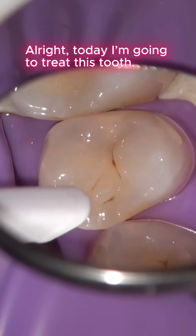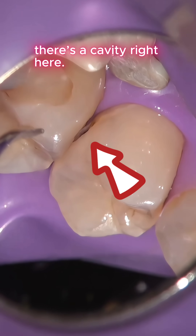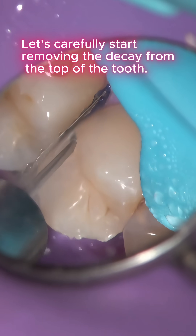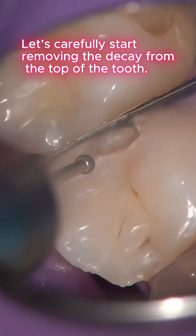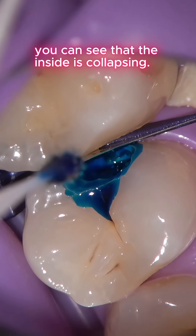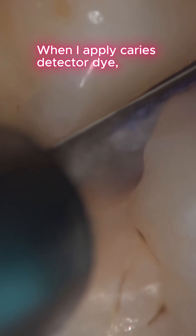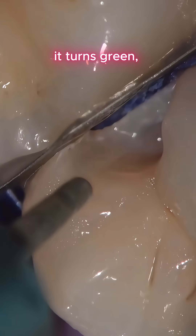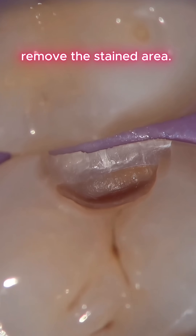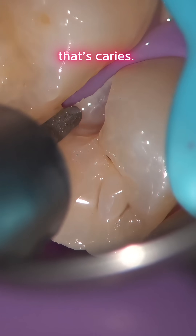Today I'm going to treat this tooth. If you look closely, there's a cavity right here. I carefully start removing the decay from the top of the tooth. As I continue drilling, you can see that the inside is collapsing. When I apply caries detector dye, it turns green, so I carefully and gently remove the stained area. The inner part has turned brown — that's caries.